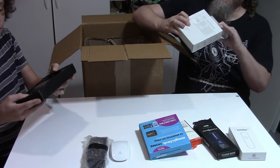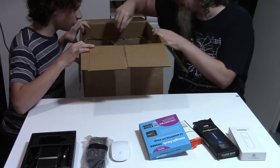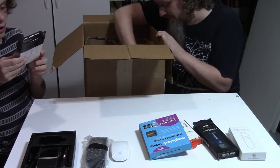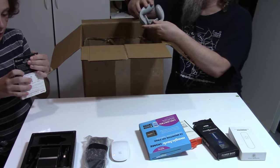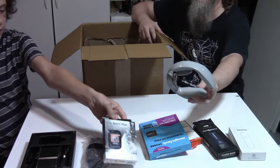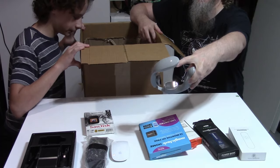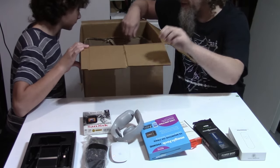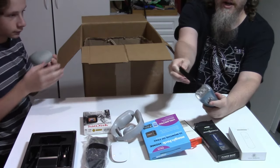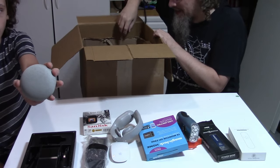Literally an empty box — whatever a Blue Ant S4 is. A Sandisk Clipsport Plus neck massager. Looks like a neck electrocuter. One of those lined-up generator flashlights. Google Home — I'm not seeing anything in here.